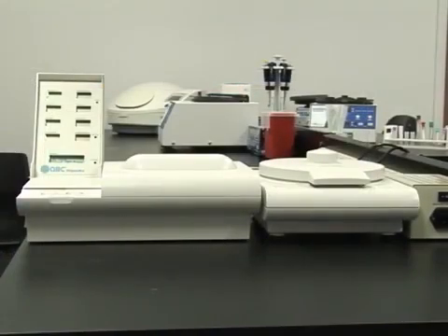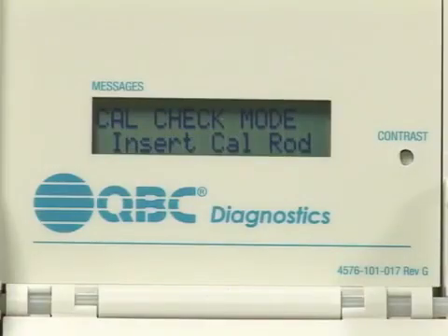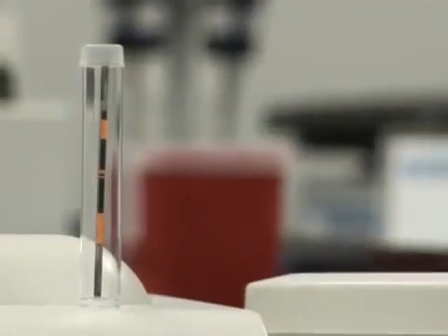There are several modes of operation for the QBC Autoread Plus System. First is the Cal, or Calibration mode. Use this mode to run a calibration check at the beginning of each day. This check does not need to be performed on days with no patient testing.